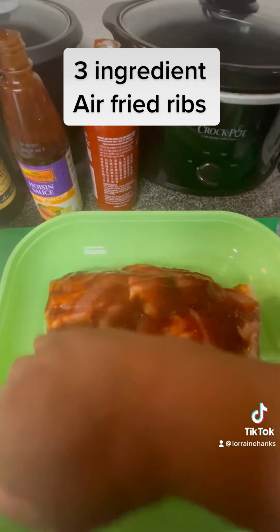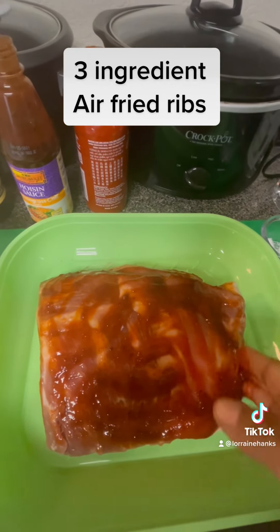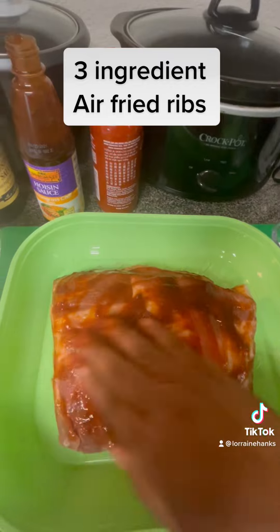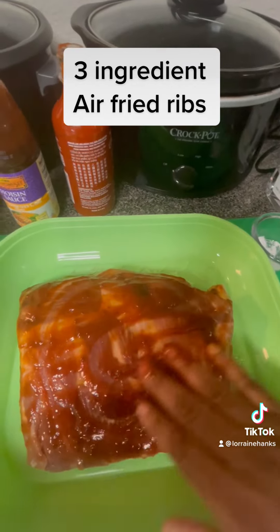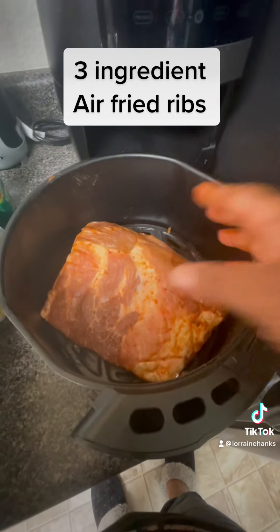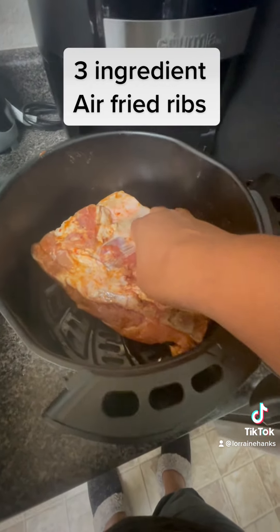You want to put it in the refrigerator for 24 hours before you decide to put it in the air fryer. It's like a half a slab of ribs because it's just me. This is the next day — I'm putting it in the air fryer.